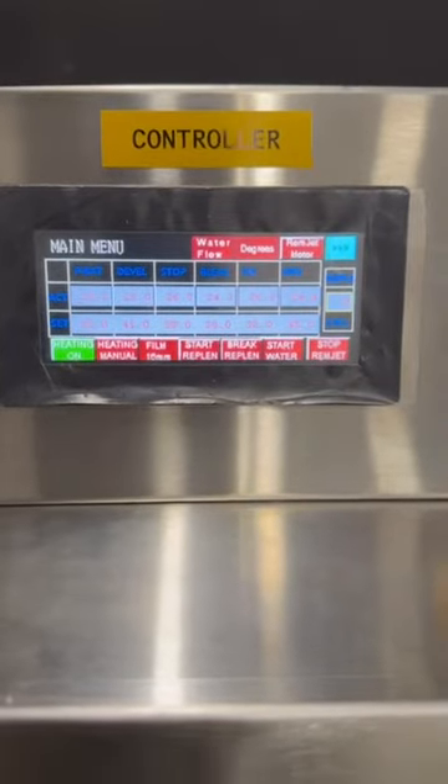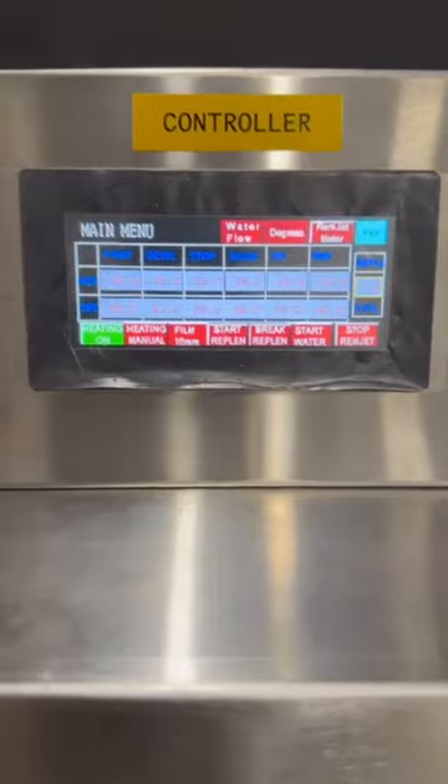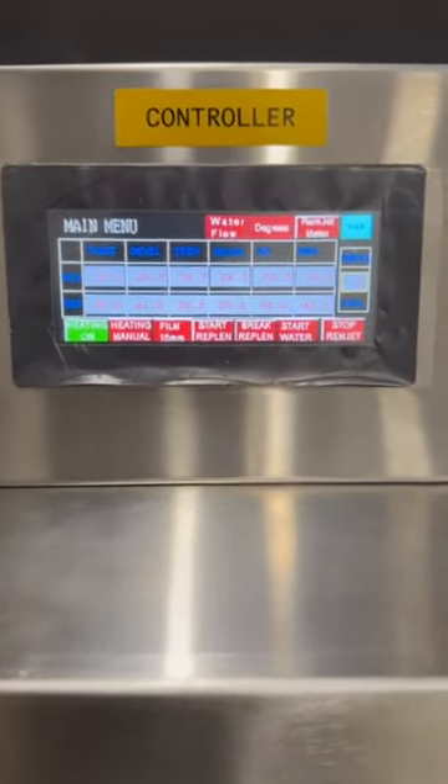This is the smart digital PLC controller. The user is able to change the parameters of the temperature, speed, pump frequency, and the movement of the elevator.